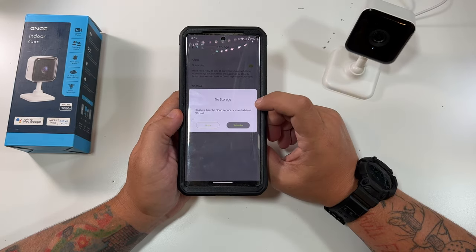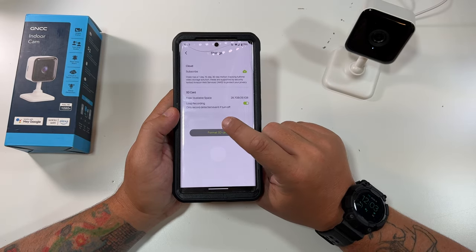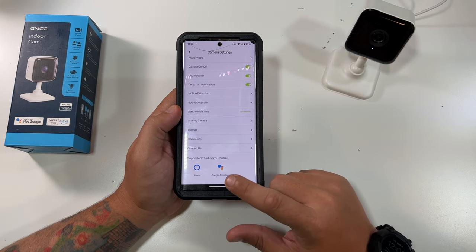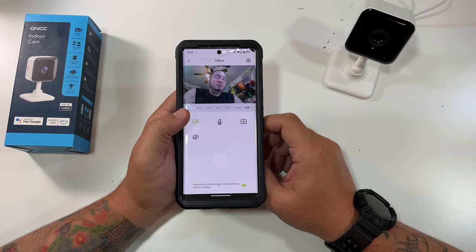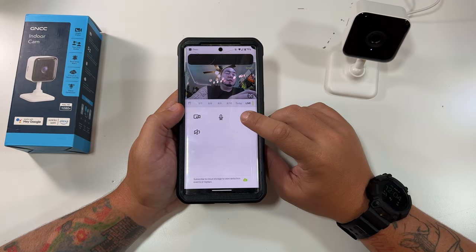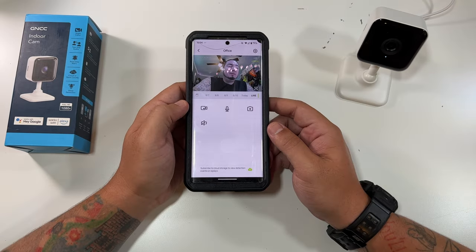You can set up motion detection alerts with sensitivity zones, and sound detection alerts as well. Under camera storage it sees the micro SD card — loop recording is on, so it can record detected events. That's all set up and ready to go. You can also use cloud storage, but I'd always recommend an SD card. It works with Google Assistant and Alexa. You can tap the microphone to talk to the camera, hit a button to record a video — it saves right away — and there's a screenshot button too.